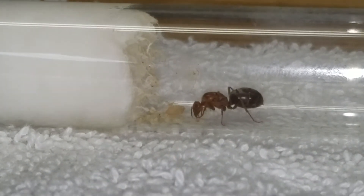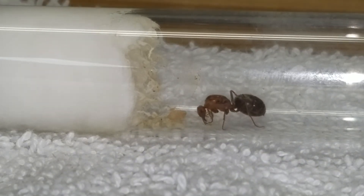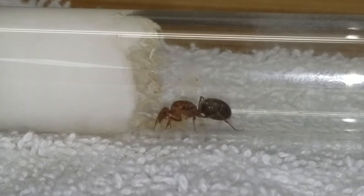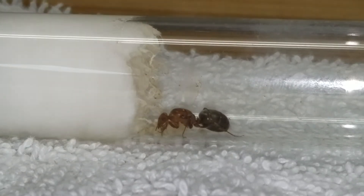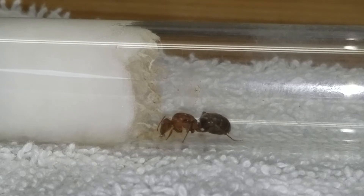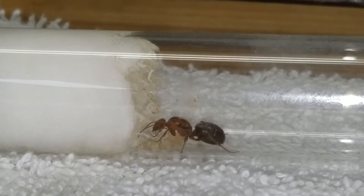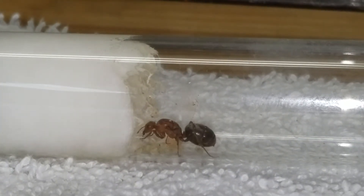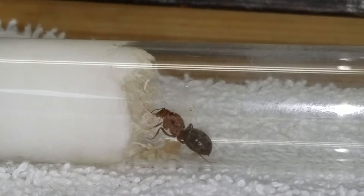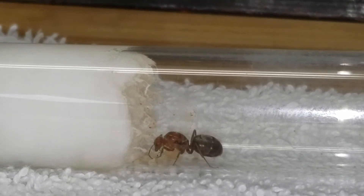Based on this series of queens that I picked up, I put one of them in the mini hearth when I got my first mini hearth, and that one's actually the first to produce a nanitic. So there's something to be said — the test tube setup has worked and lots of people have used it, but all things being equal, starting a queen in a mini hearth seems to have helped speed along the process.